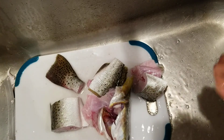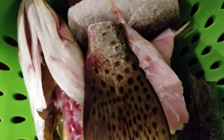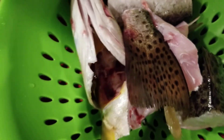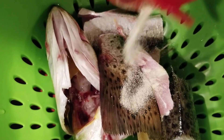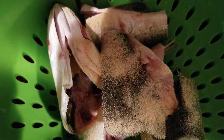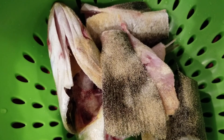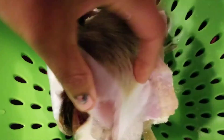Okay guys, so here's my fish. I'm just gonna sprinkle a little bit of granulated onions, granulated garlic, and then a little bit of salt. That's how I do my fish.